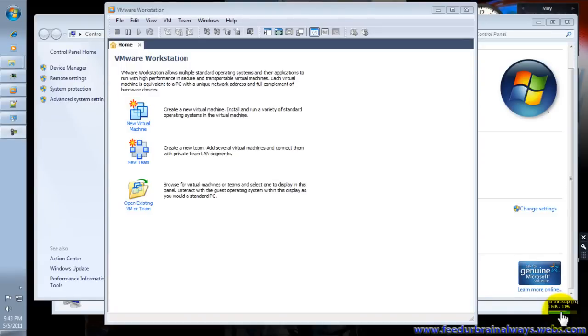Hello guys, this is FeatureBrainAlways and today I'm going to show you how to install Windows XP on Windows 7 using VMware Workstation version 7.